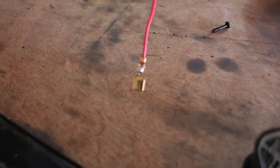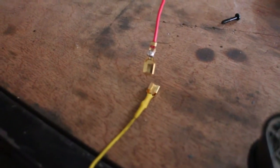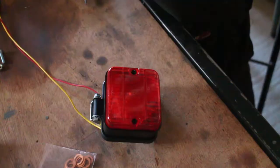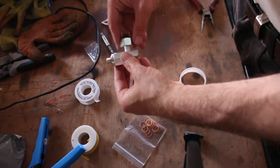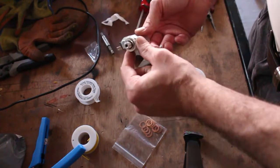I'm not a fan of spade connections, but I've put a bit of solder on there to help it and I'm going to sleeve it. For the wiring, I'm going to wire it into the rain light circuit, so when you turn the rain light switch on you also get the brake light.